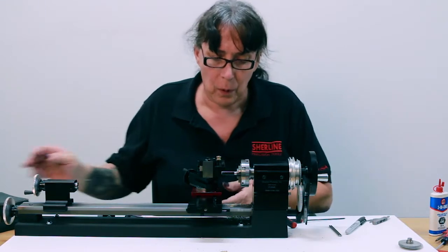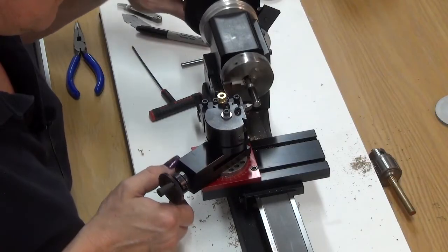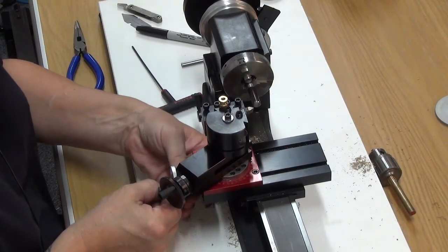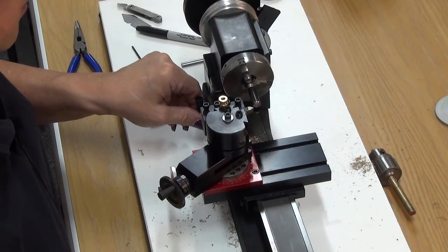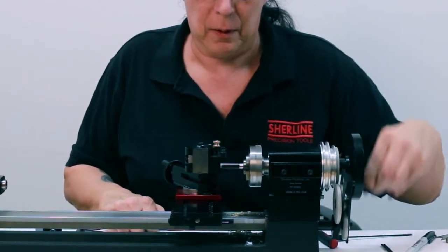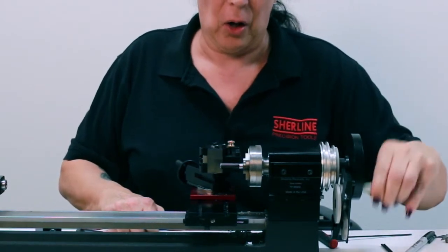That also refers to having your compound set on zero. Bring the cross slide in and touch off your workpiece as you're turning. Zero your cross slide. Engage your drive shaft and advance your compound just ever so slightly and do a preliminary cut. I only advanced it maybe half a thousandth, so it may not go all the way around.